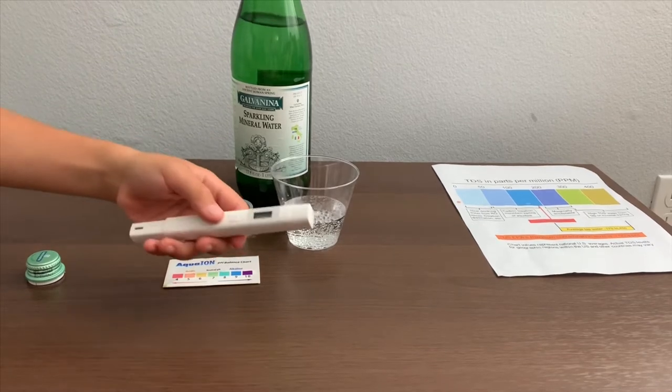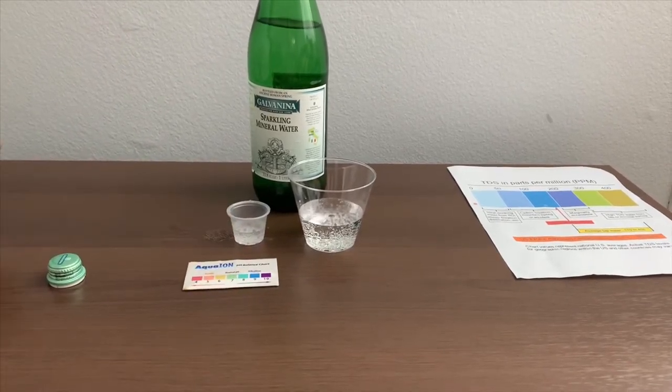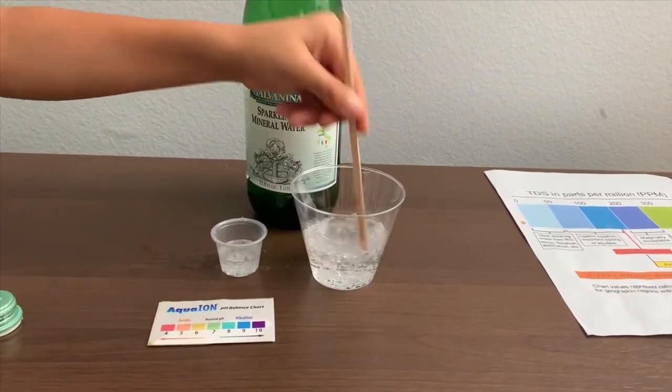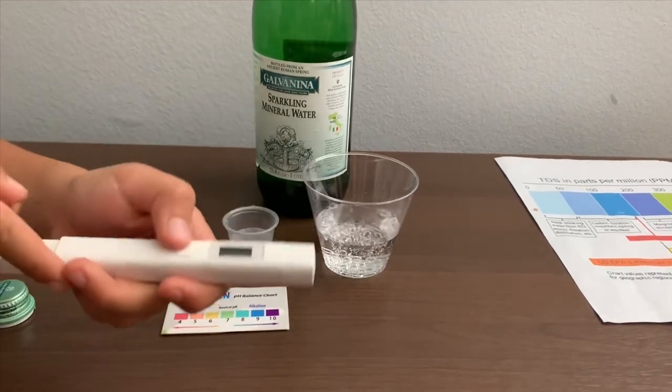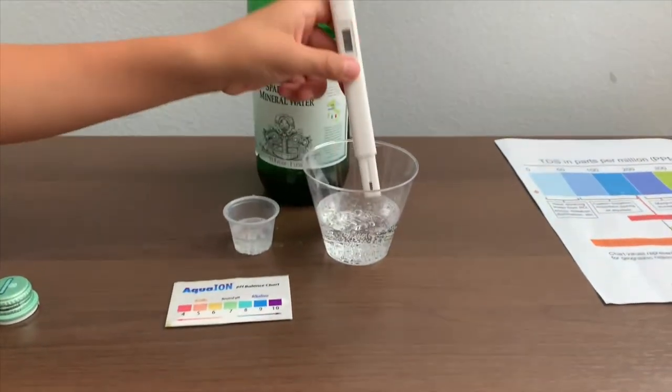If you want to buy this TDS tester, check the link down below. Let's stir it a little so we'll get a better result. Turn on the TDS tester, make sure it says zero, and put it in.